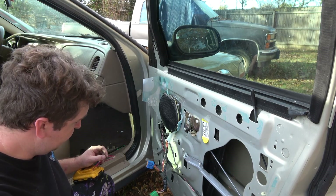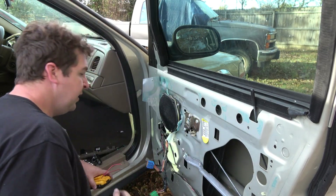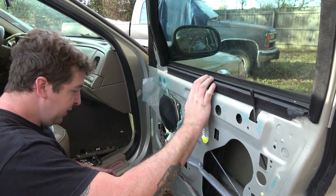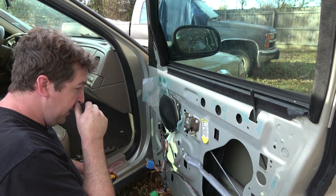Hello and welcome. Today I'm going to do a little quick tip. This is a 2005 Grand Marquis I bought — the windows didn't work on the front, the backs work.